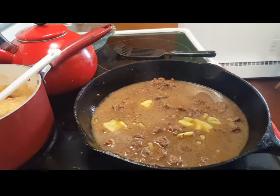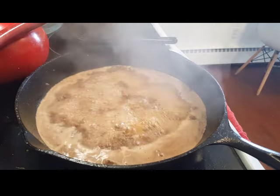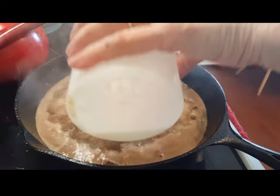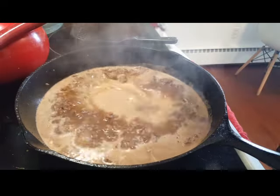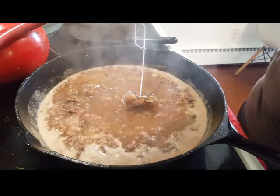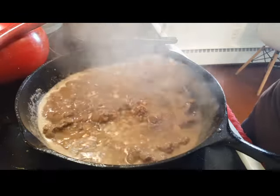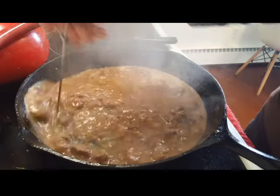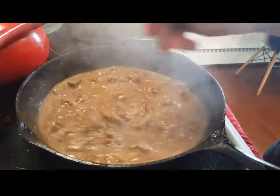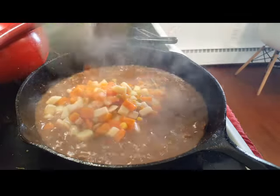I'm going to bring this up to a boil. I've got a cornstarch slurry that gets added — I'll turn it down and just thicken this up a little bit.